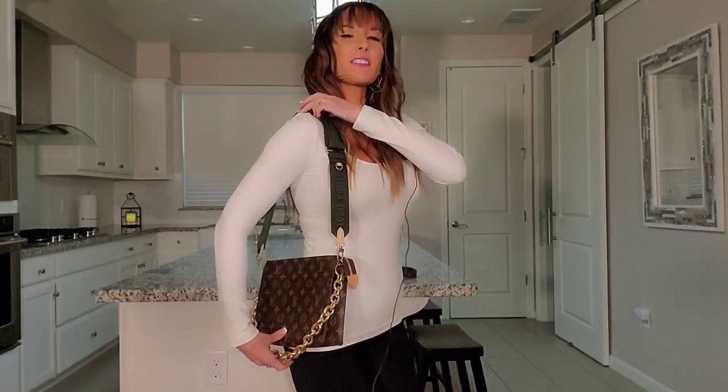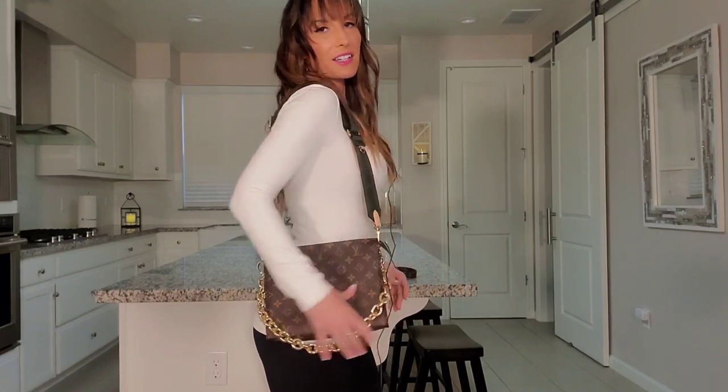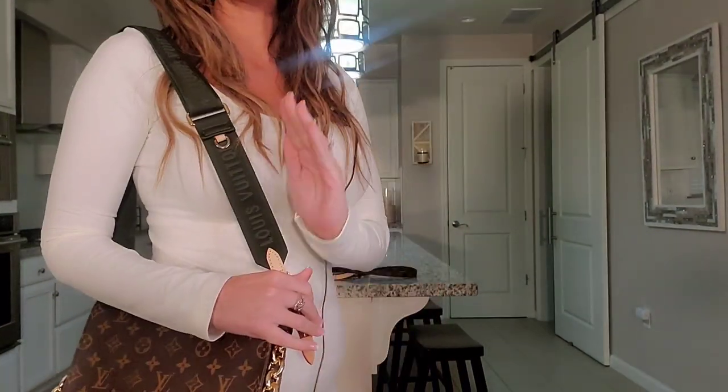I am loving the look of this canvas Coussin bag that I created all by myself, and it really does feel like a brand new bag. As a lot of you guys might know, the multi-pochette strap is adjustable — so if I wanted it higher up I could easily do that, or even lower down. But I do like it at this length, and here it is over the shoulder — very pretty, very classy, very cute.